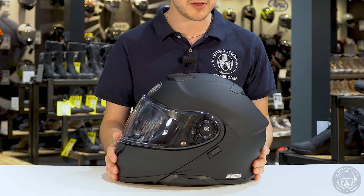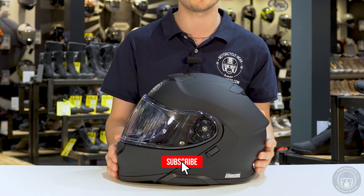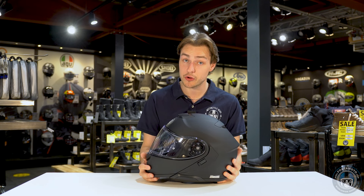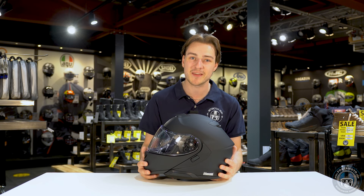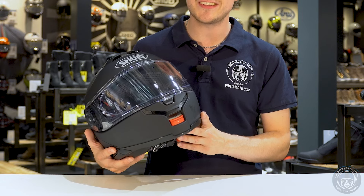Some things are missing, like the spoilers on the front of the chin. We're seeing a different air intake on the front, a different one on the top, and the shape of the helmet is just slightly different. It's a little bit more round in my opinion, but it has a few more grooves and aerodynamic lines on the shell itself to make the wind pass the shell in a better way.